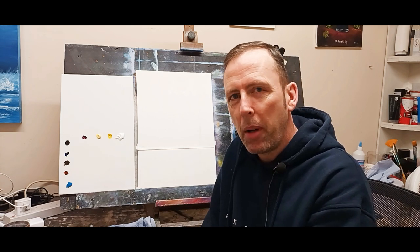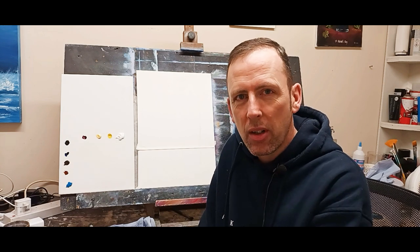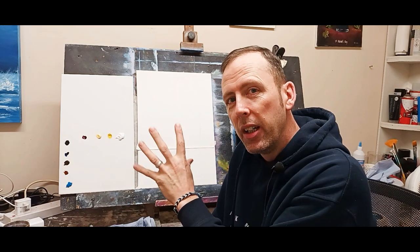I think if there's two or three parts to a tutorial, viewers just tend to get bored and switch off, don't they? So I like to get one done in one tutorial if I can.